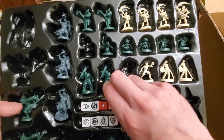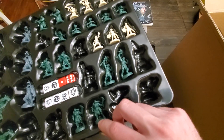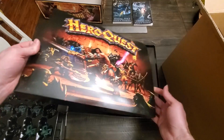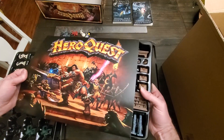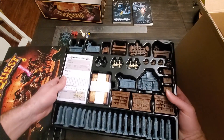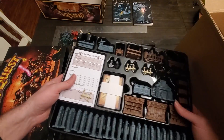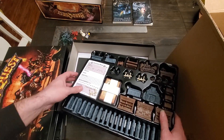I think there are some orcs here too — orcs and goblins. These look pretty good as well. Yeah, everything looks pretty good in here. And then we have another tray here which has the furniture. This furniture is very heavy — the furniture set right here is actually quite heavy — as well as character sheets.